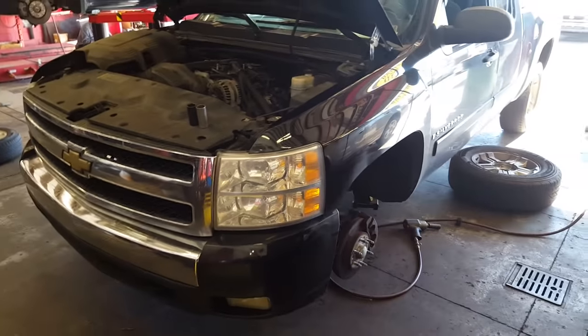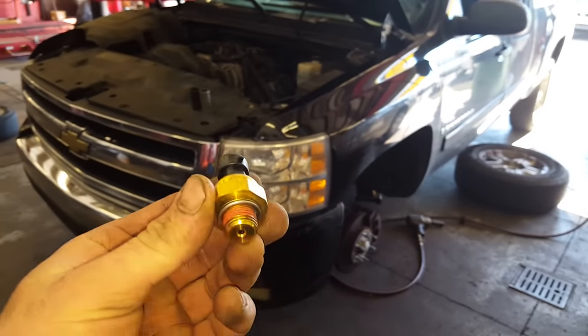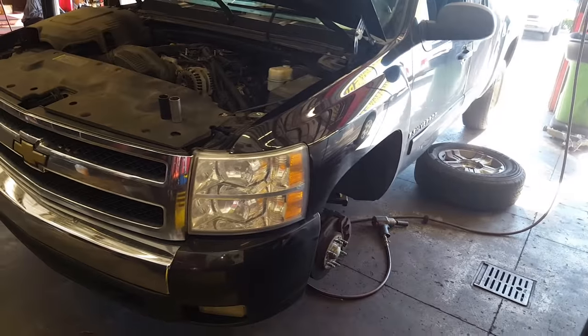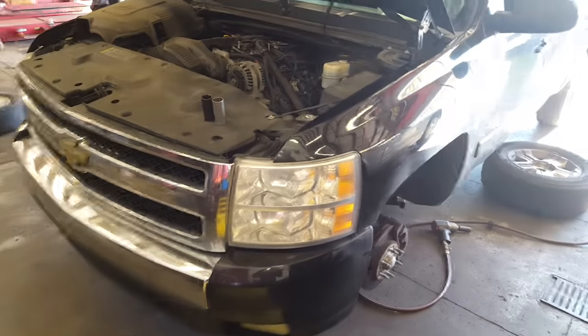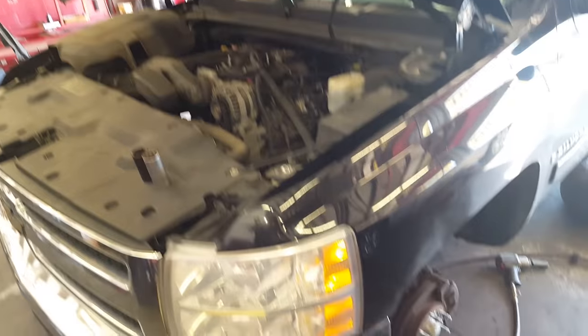Hey guys, 2007 Chevy Silverado with a 5.3 liter. Just wanted to go real quick on how to replace the oil pressure sensor. It's a real common failure. I'm not going to go into how to diagnose when it's bad, but they fail in a few different ways. Anyway, this one's broken and so we're gonna go ahead and replace it.